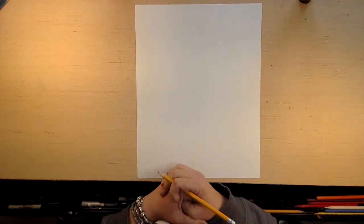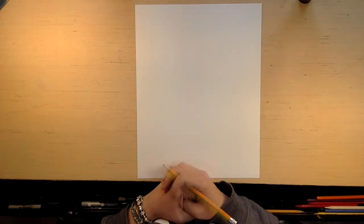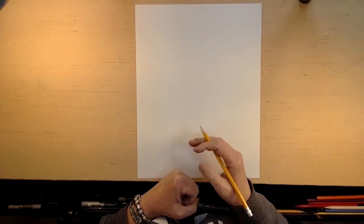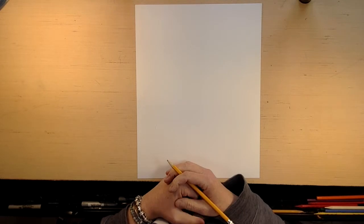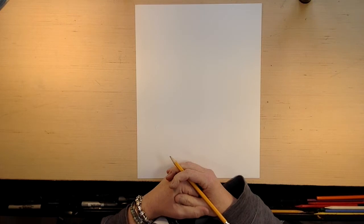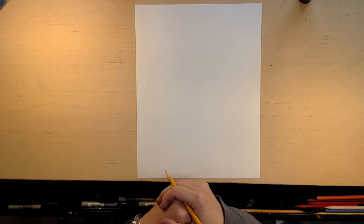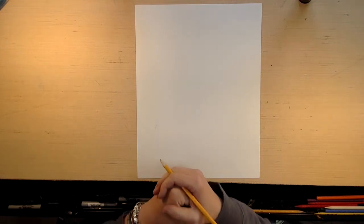Now this might get a little complicated, and if it does, just turn off the video and catch up at your own pace. No two dragons look alike, so if your dragon doesn't look like my dragon, then that's okay too. So this is all just having fun and learning about drawing. The first thing about learning about drawing is this is all coming out of our imagination. So my drawing is going to look different from your drawing and that's perfectly fine.